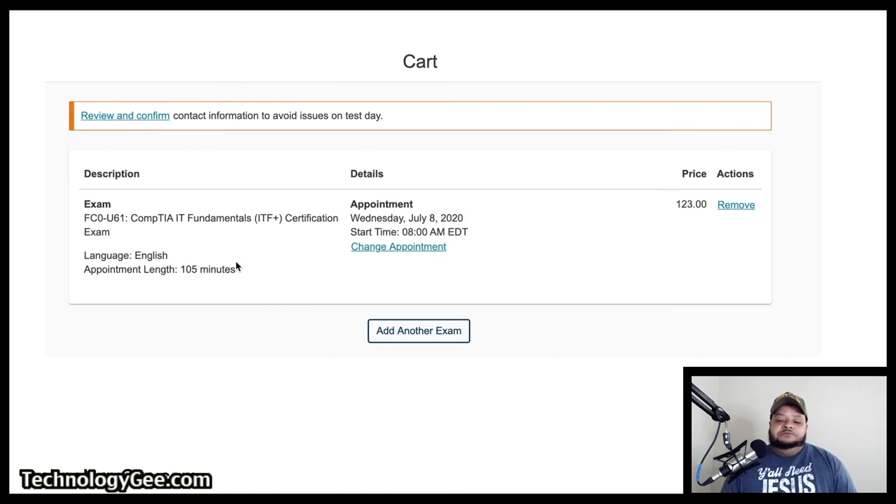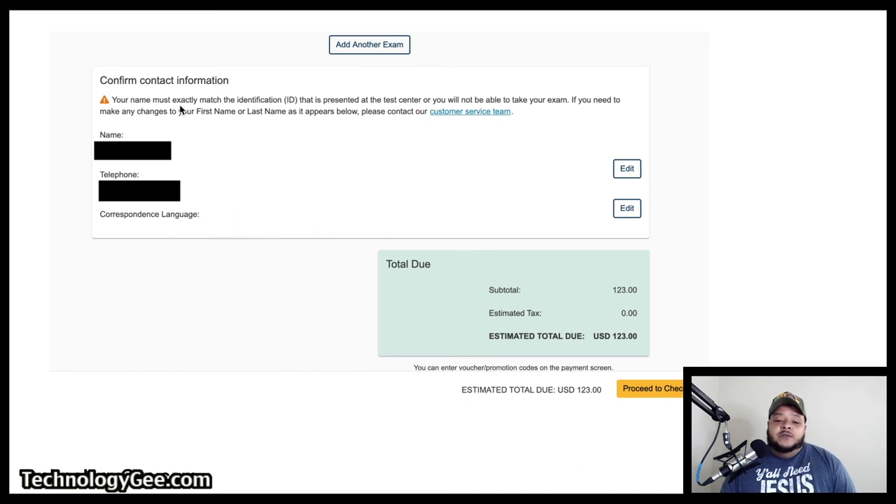It's going to take you to your cart. It's going to say you've got this exam, it'll be taken in this language, the exam is X number of minutes long, here's the day, here's the time. You can change the appointment at this point if you want, and you have the option to add another exam. Scroll down on that same window and it's going to give you your confirmation contact information — your name, your telephone. You can edit all that. It's going to tell you the price of the exams, then you go to 'Proceed to Checkout.'